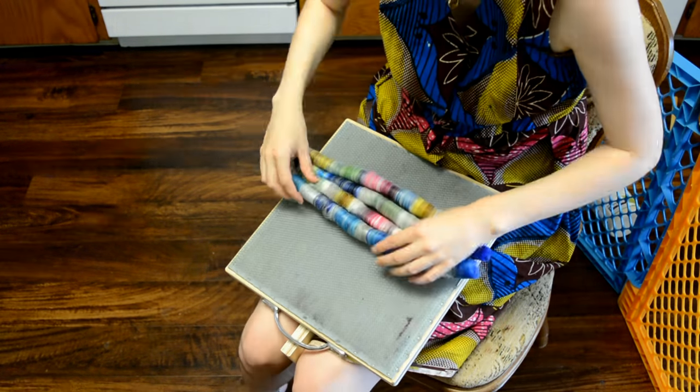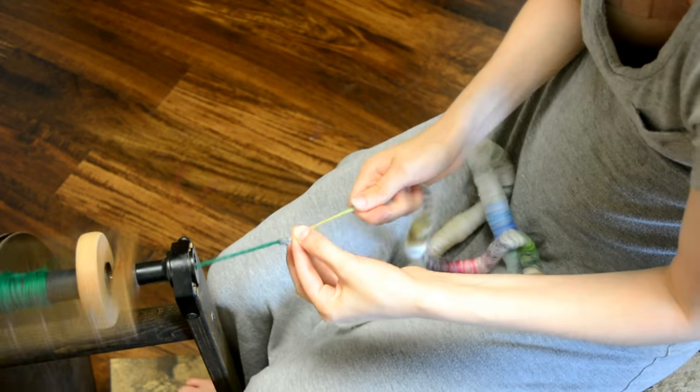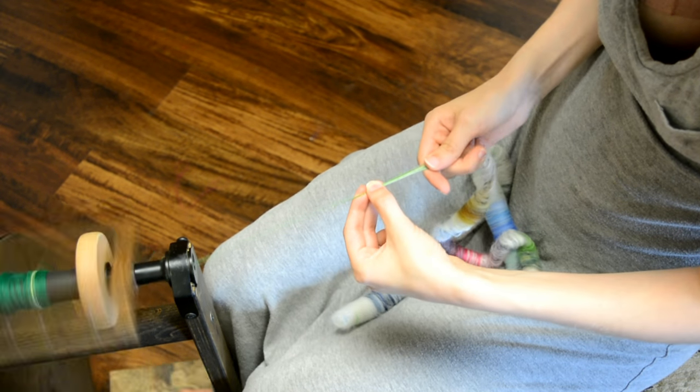This is a really wimpy little rolag — I thought maybe I could get more out of it, but he's just a wimp. So you can see here they're really bright in comparison to the pale ones.